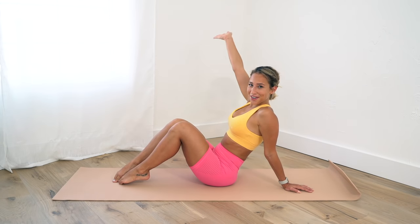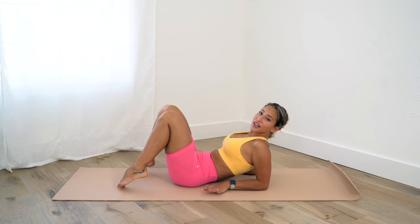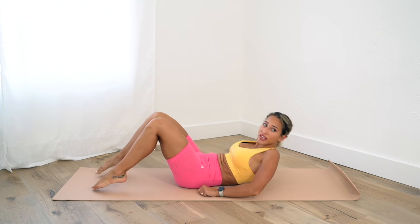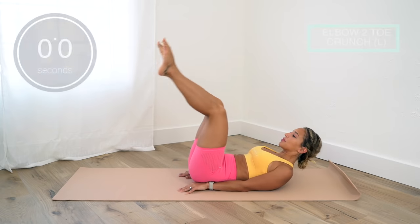We can go ahead and get started. We're doing each exercise for just 30 seconds and we're not resting between, so we're going nice and quick from one exercise to the next. Let's start with floor heel taps.